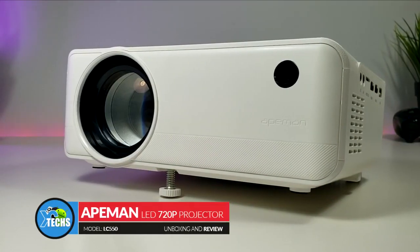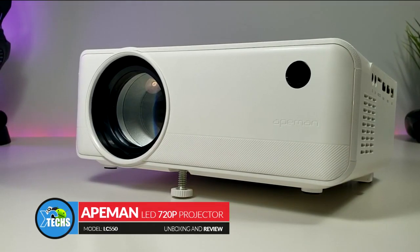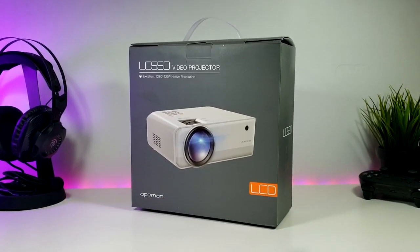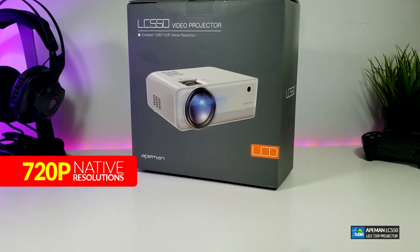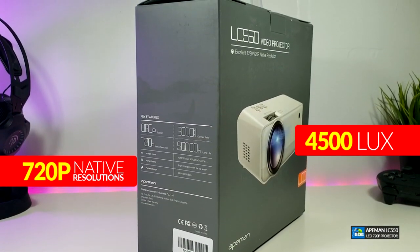Thank you for visiting our channel today. I came out to review and also quick unbox this brand new projector. It is done by a company called Apeman and the model number on this is LC550. I want to mention that this projector is a 720p native resolution that has 4500 lux to it.